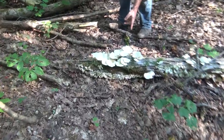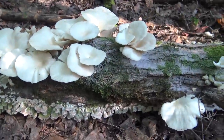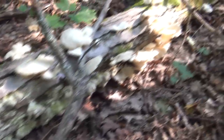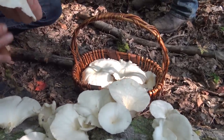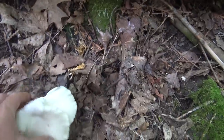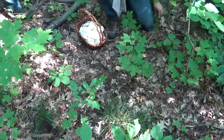These ones have got fruit flies on them — yeah, and there's that particular little black beetle with the red head that you often find in oysters. There's a tiny bit of slug damage but that's no biggie. Should have brought bigger baskets — I was not anticipating finding so many oyster mushrooms. But here are some more beautiful ones. Look at how perfect those are.